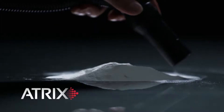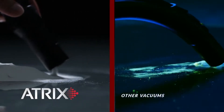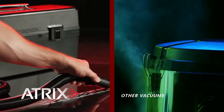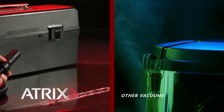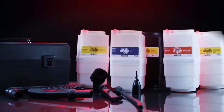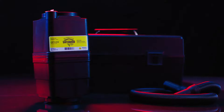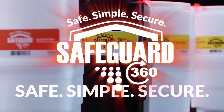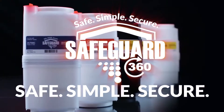When finished cleaning, you can feel confident that whatever debris was captured stays secured within the filter cartridge, keeping the user safe and the vacuum clean. The patented Safeguard 360 filter cartridges are compatible with all Omega series vacuums, which deliver superior filtration, keeping the user safe, debris secured and the overall process simple.